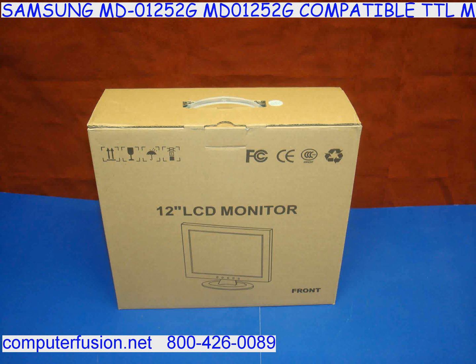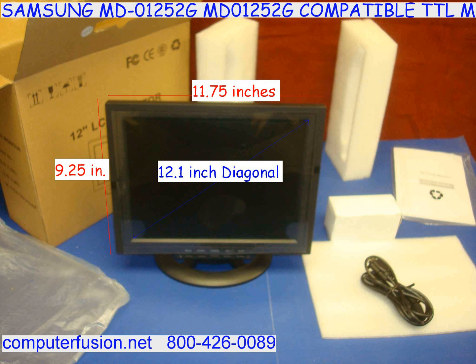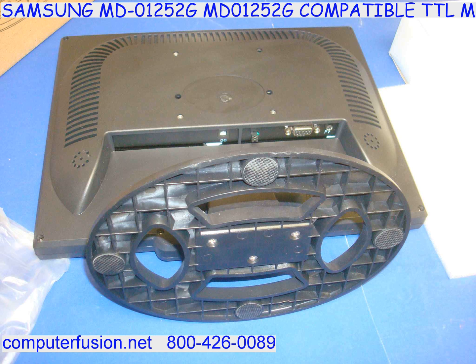This is a new LCD panel. We have many of these in our warehouse. It is designed to work with legacy TTL video signals. You may be needing a monochrome or color TTL monitor. This compatible display will work as either.